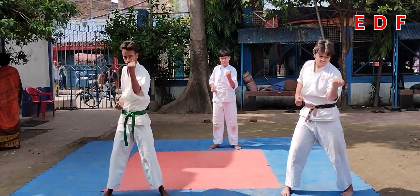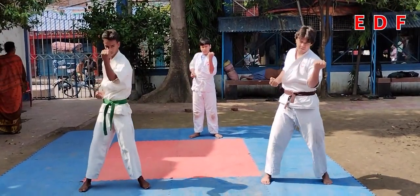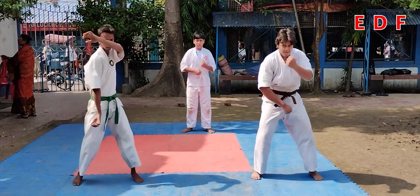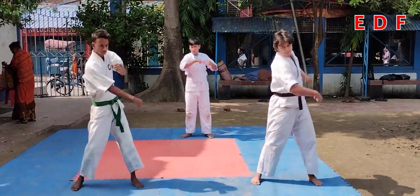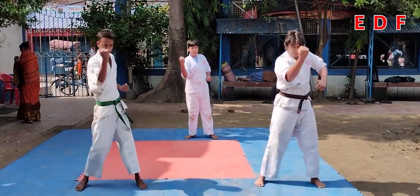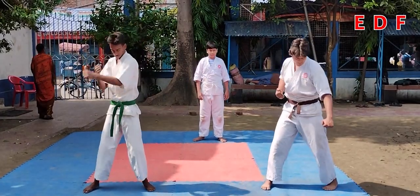Reverse block. Gedan Barai — lower block.